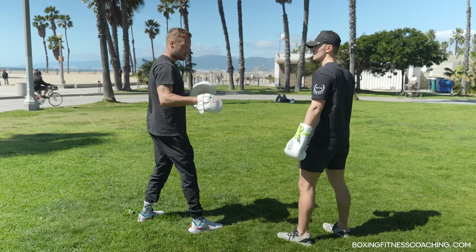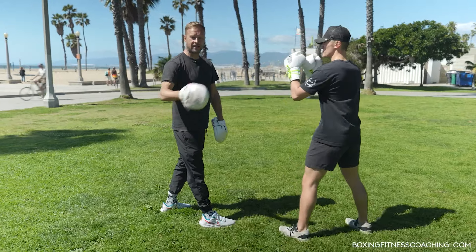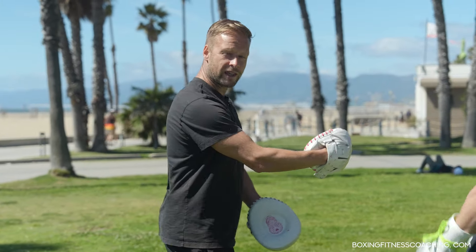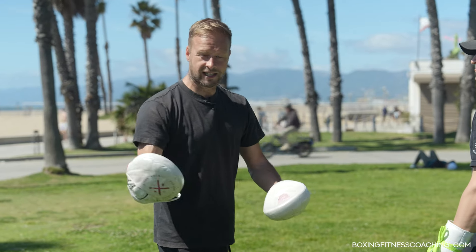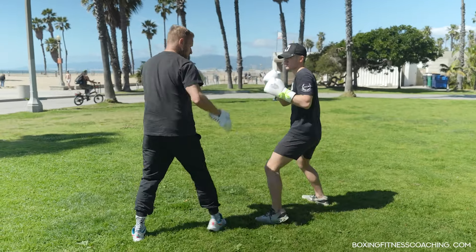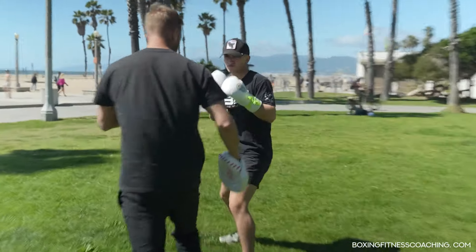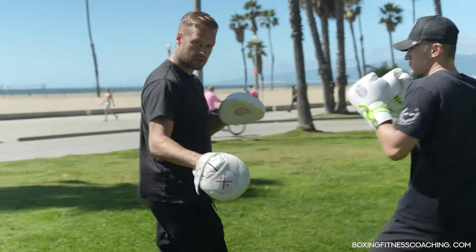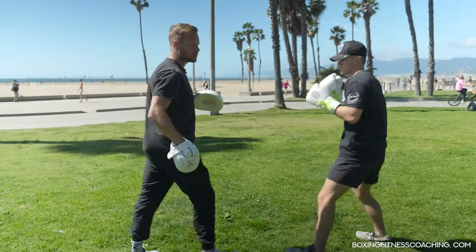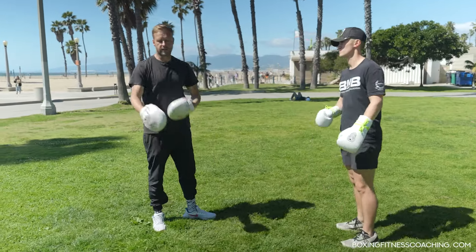The common theme with that southpaw jab is they go to control the lead foot, and rather than fighting that and going the same way, just go with it and come back with that cross. That's exactly what happened in the clip. So if this was live — he dips over, bang! Again, dips over, bang. Even when the southpaw is trying to circle and control that lead foot, the same technique applies.